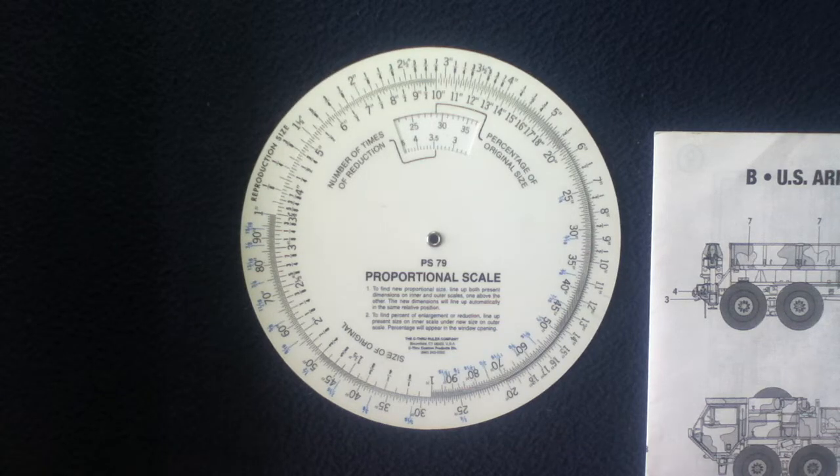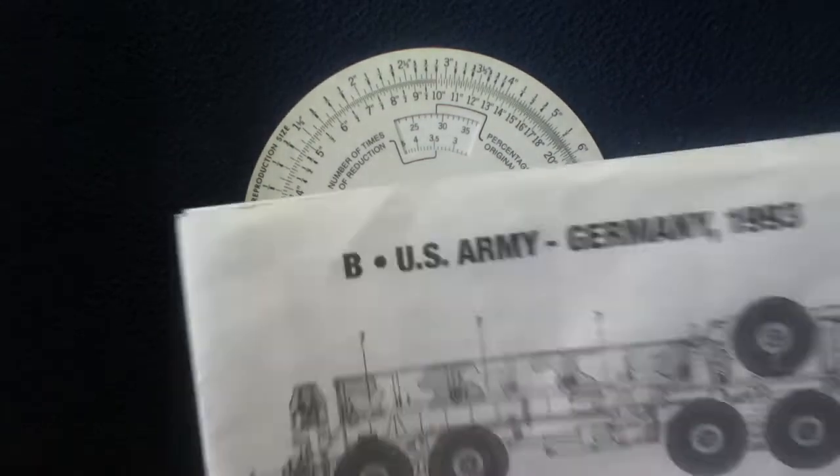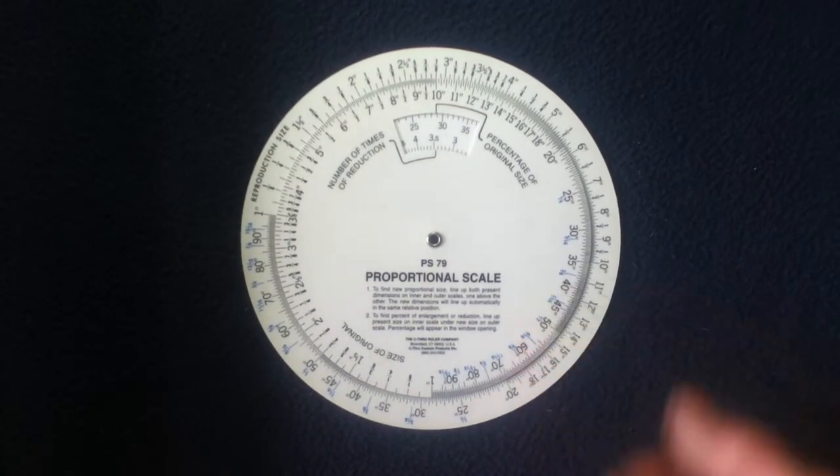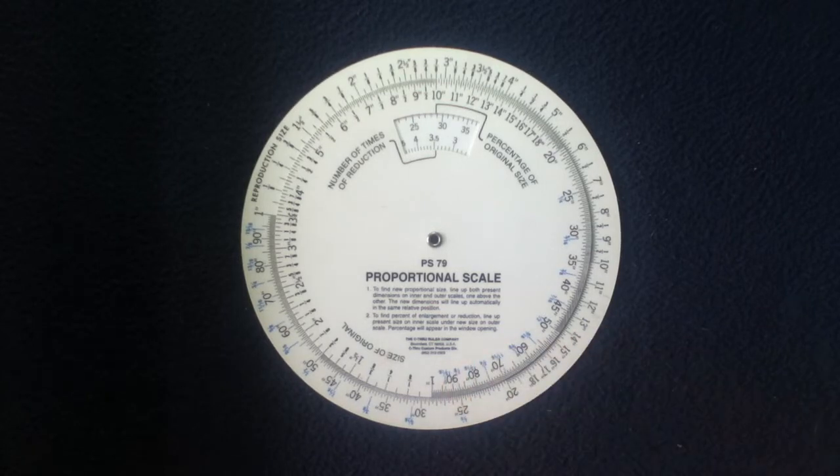I just wanted to give a quick look at a real-life hobby application of a proportional scale. This can also be used for other crafts, actual construction, large-scale building, and planning — figuring out how much space or volume things will take up without having to model them out or punch in a bunch of numbers. A quick spin of the dial and a couple quick entries in the calculator can give you your answers fast.